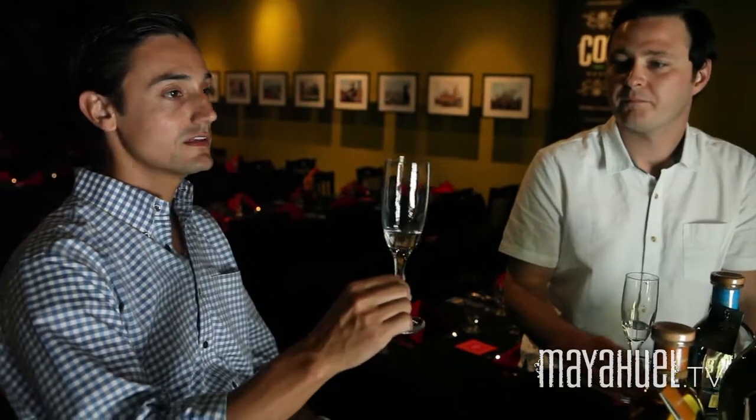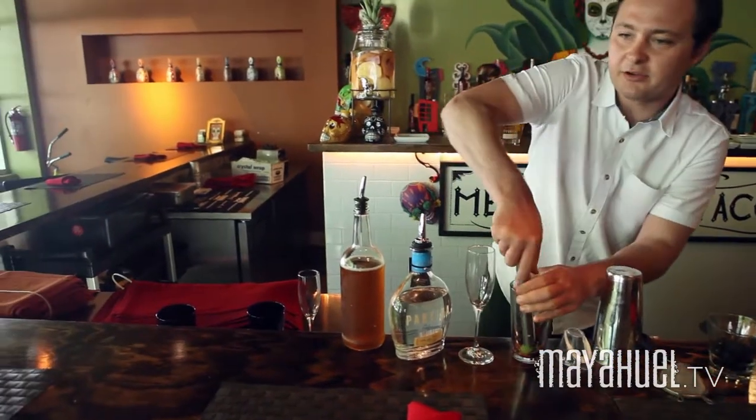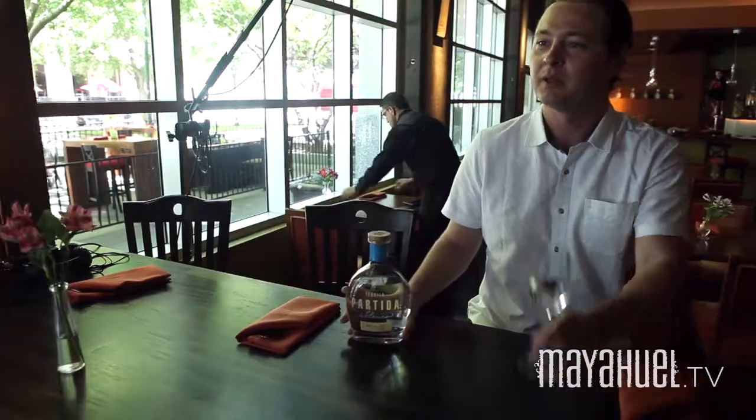We have a couple of great things in store for you: an interview with the master distiller Jose Valdez from Partida. Also, some quick and simple recipes using fresh local ingredients and Partida Tequila for a great cocktail you can make at home. Salud!